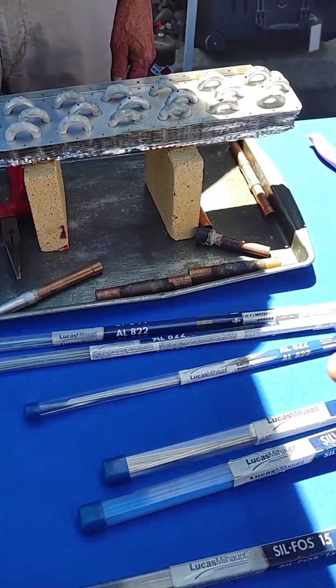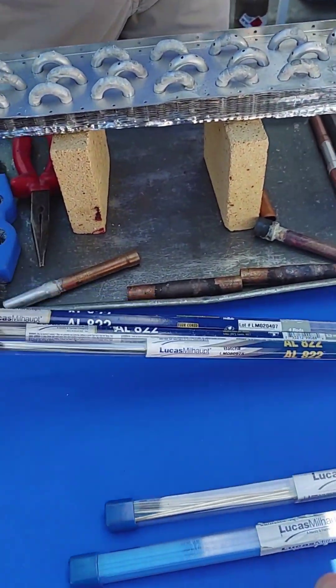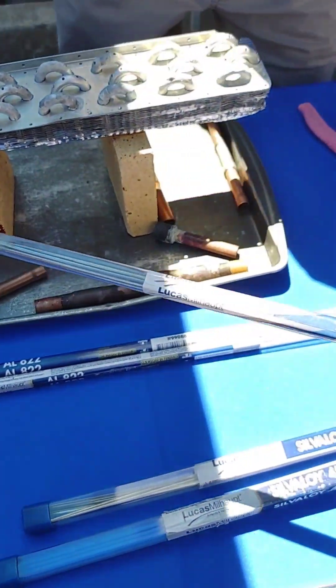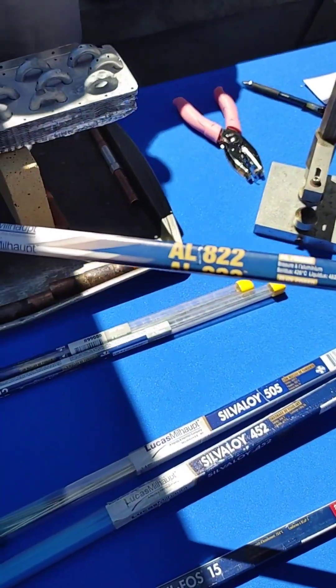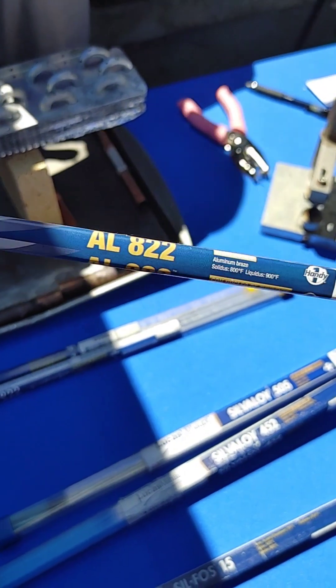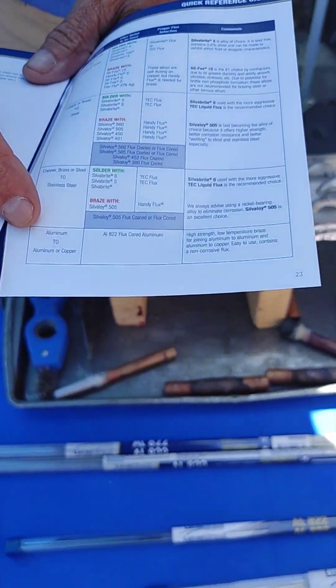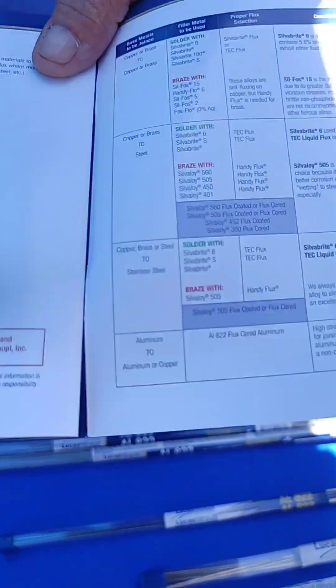So which one did you use for fixing that hole? ALA-22. Yeah, ALA-22. I gave all of them — it was basically a chart. So you can use that to join aluminum or a loom of copper.